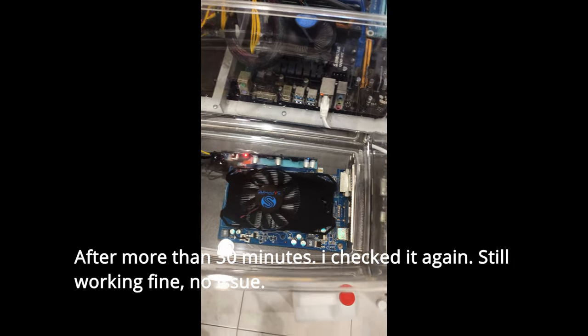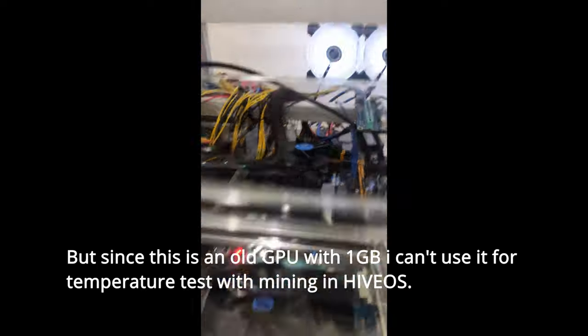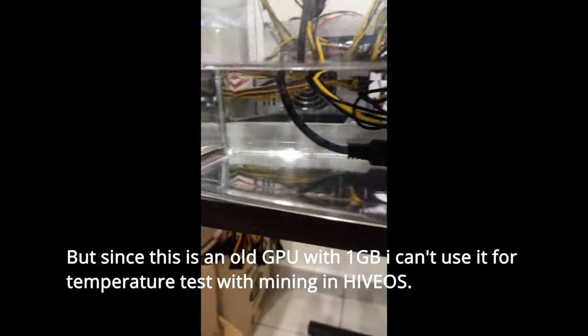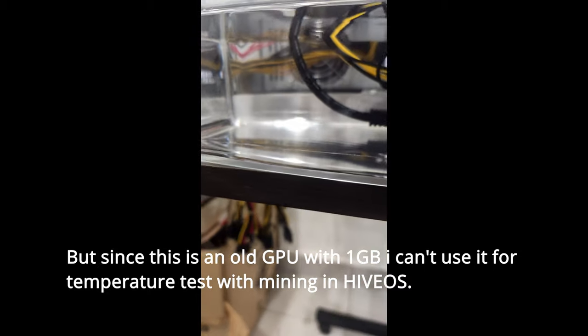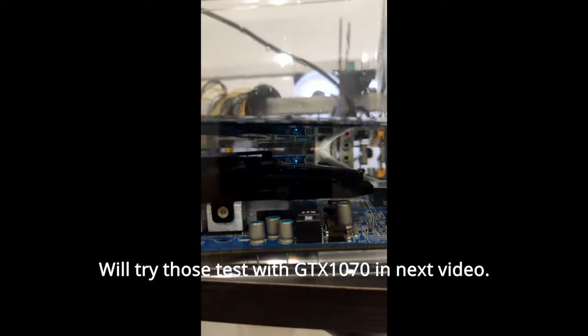After more than 30 minutes, I checked it again — still working fine, no issue. But since this is an old GPU with 1GB, I can't use it for a temperature test with mining in HiveOS. We'll try those tests with a Zodhack GTX 1070 mini in the next video. See you later.